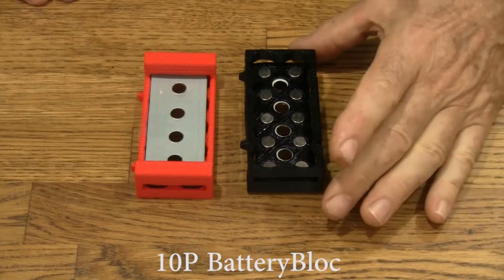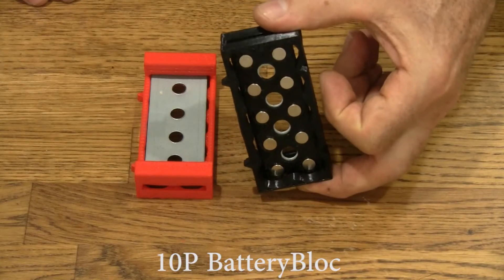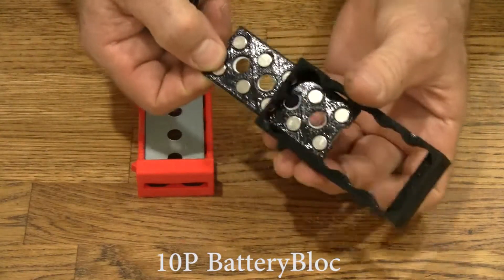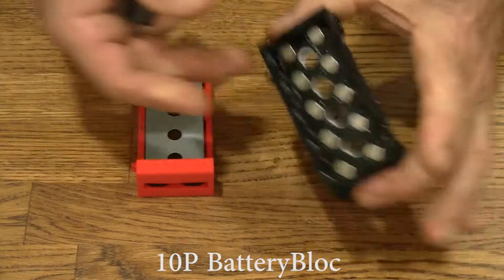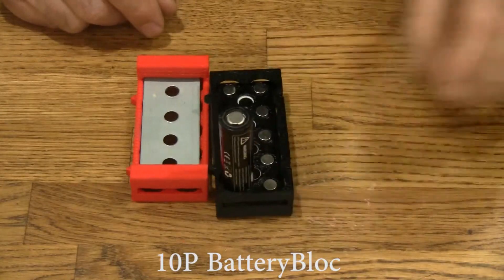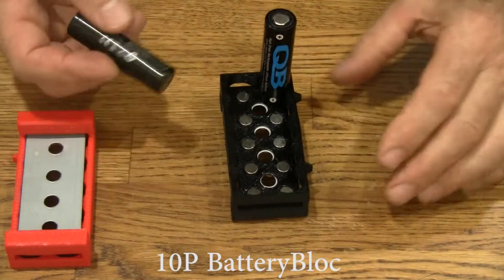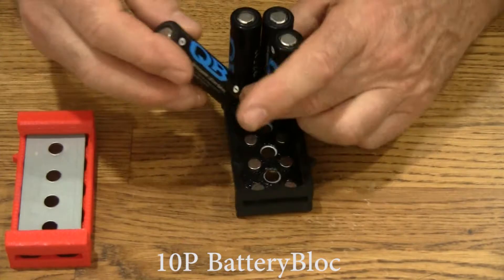This is the 10P battery block. It holds 10 18650 cells in parallel. You can use either new cells. This plate slides in and out, so you've got to hold it in place with your fingers on the ends, and then you can put a cell in. Now it's locked in place — the magnet holds everything in. We can put cells in here with the negative side down towards the black. That's the traditional orientation. Black is negative.